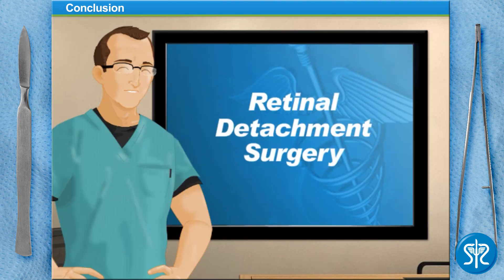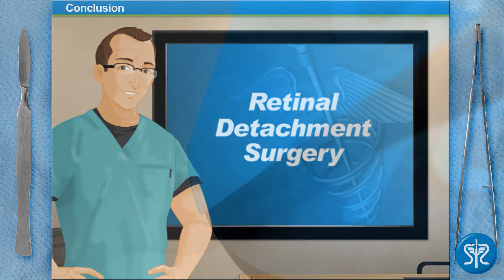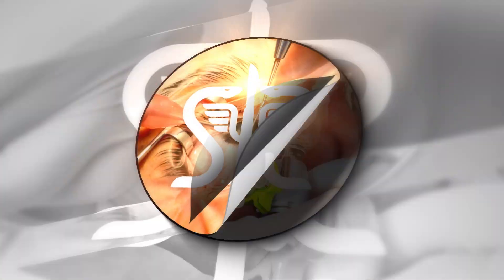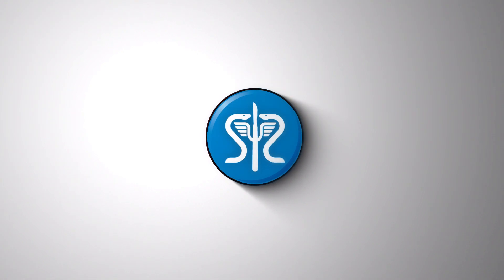You did a great job today, surgeon! Try one of our other surgeries at SurgerySquad.com. We'll see you next time.